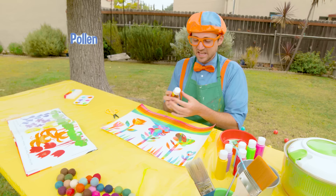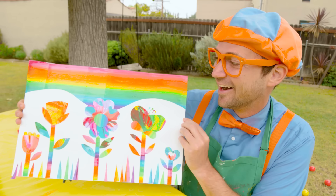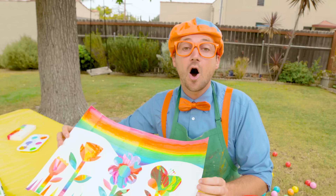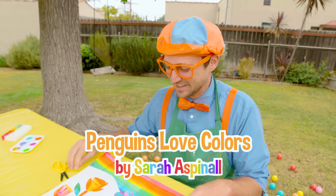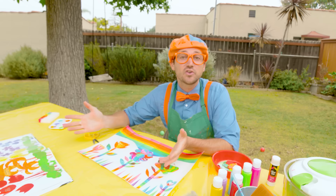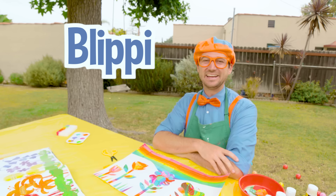Wow, we made our very own rainbow garden! What a beautiful picture. Well, thank you so much for learning about all the colors of the rainbow today with me, and about flowers, and also that amazing book about penguins by Sarah. This is the end of this video, but if you want to watch more of my videos, all you have to do is search for my name. Will you spell my name with me? Ready? B-L-I-P-P-I. Blippi! Good job. I'm going to go frame this and put this in my treehouse. See you later.